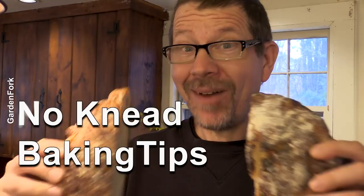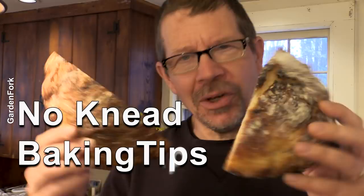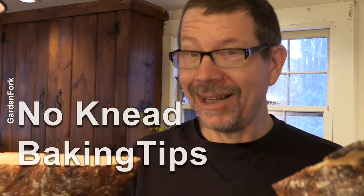You've been doing a deep dive into no-knead bread baking, haven't you? I've been doing this for a while and I thought I just wanted to make a video sharing what I've learned about baking this bread, because I'm baking a lot lately. So you wanna come with me, learn how to bake bread better? Let's go.